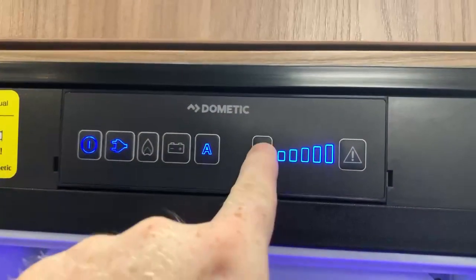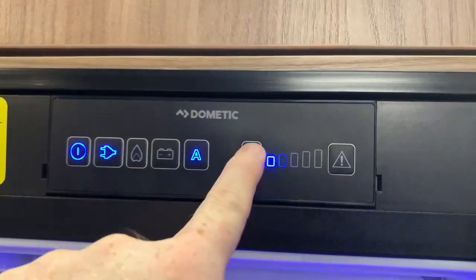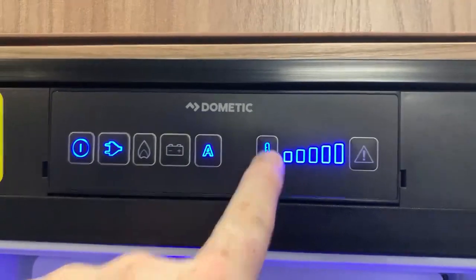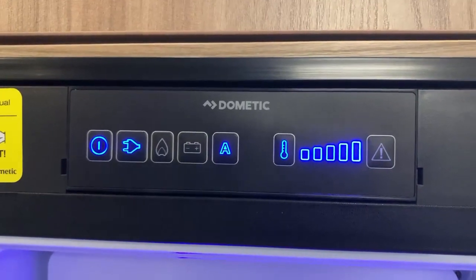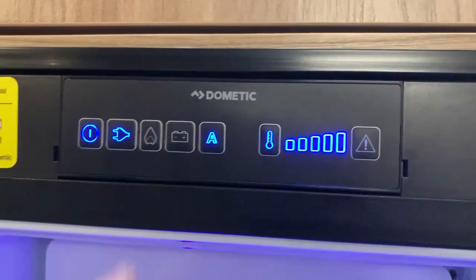Next up, we can press the thermometer button to light up different numbers of segments — they cycle round as you can see. The more segments that are lit, the colder the fridge freezer is going to try to get. And pretty much that is it — that's how the control panel works, it's as simple and easy as that.